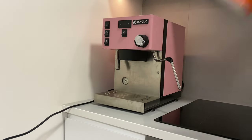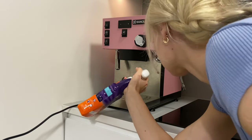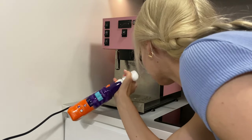Now your frother is totally clean inside. You should put some steam through it to finish the cleaning process. I'm using a standard cleaning solution for the coffee machine, designed to fight against scale.